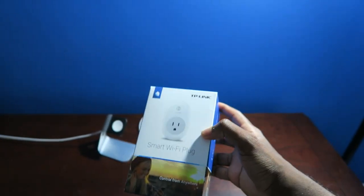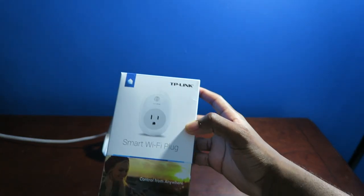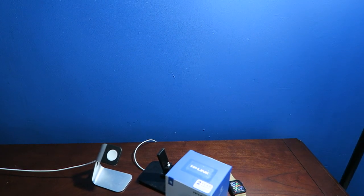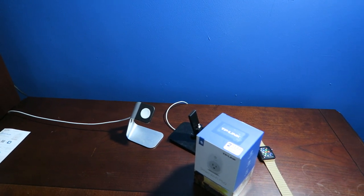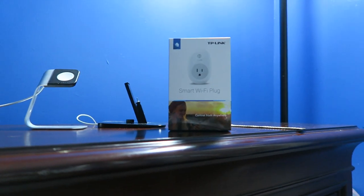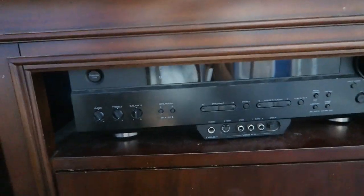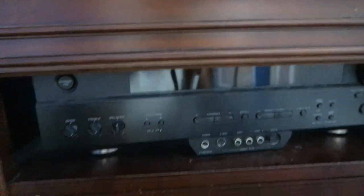So this is the TP-Link smart plug — I love it. But it was a pain to set up with the Echo, and that's what I get for not reading the instructions, so that was my fault. It works well with the Echo. It wasn't so friendly with my receiver though. Basically this plug works like unplugging and replugging your device — so with the TV, if you unplug it while it's on and plug it back in, it automatically turns on. But with the receiver, unplugging it causes it to turn off internally, so it doesn't power back on. I was a little disappointed with that.